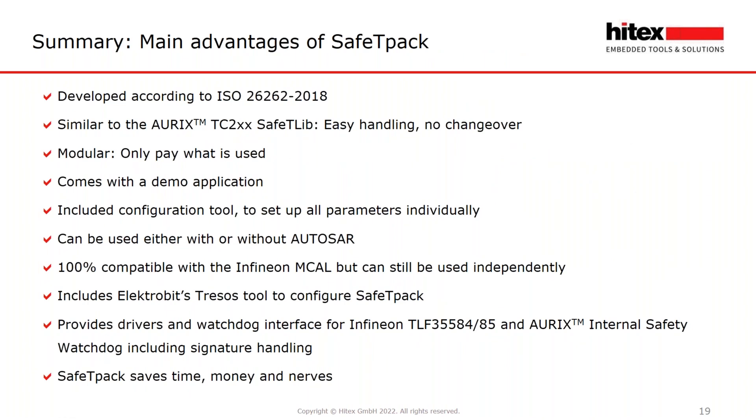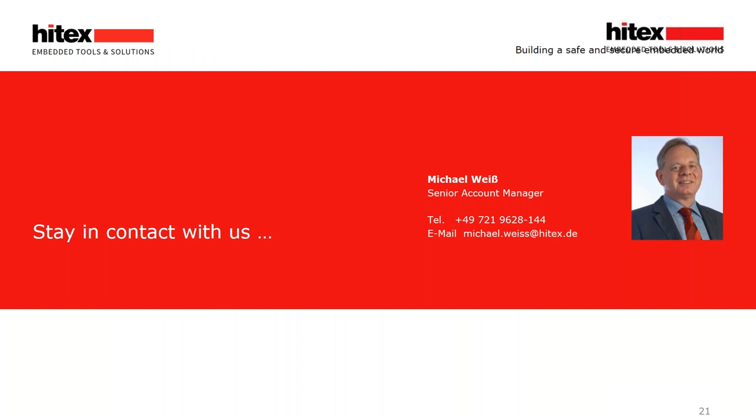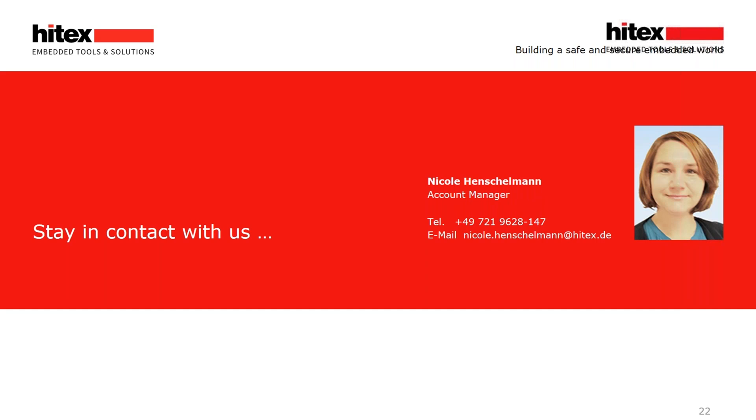Here is a summary of this presentation. We will be happy to send the slides after our meeting. If you have detailed technical questions, please send me an email or call — I will forward it to our technical support for an answer. Thank you for your attention. Please write your questions in the chat or send me an email — the address is provided here. If I am not available, my colleague Nicole Henschenmann will be your contact as well.